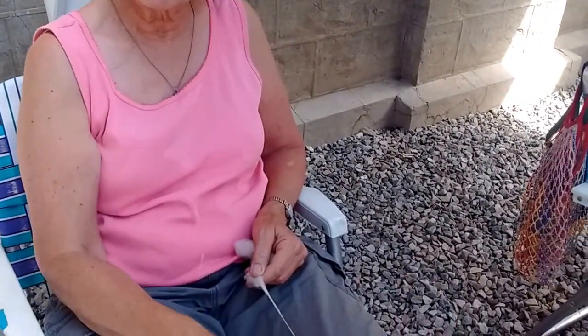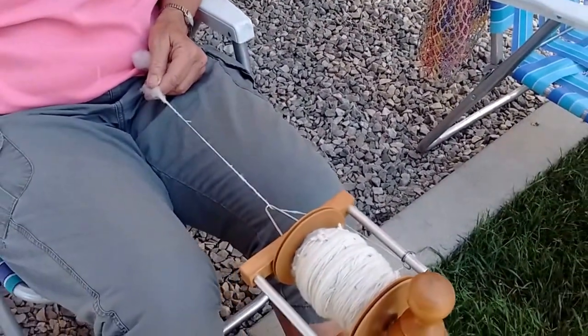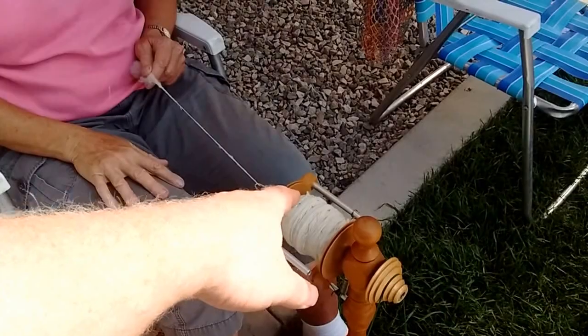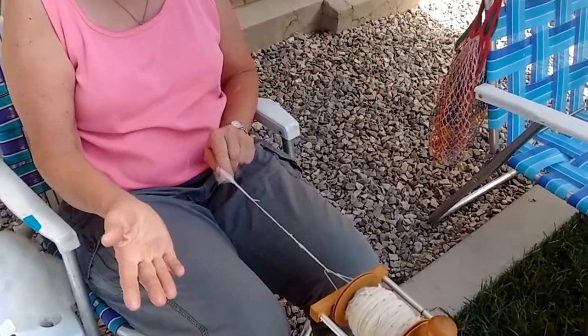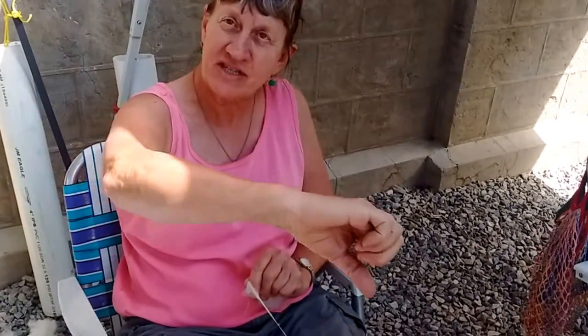So this is a bobbin. I have a bobbin full here, and I'll put two together to make a two-ply — you twist two of these together to make one line. And see, they want to twist back on themselves, so when you ply, you put it in the opposite direction, and it balances the twist.